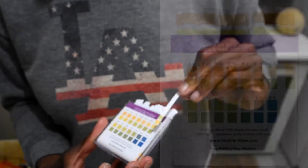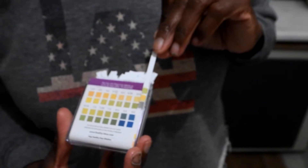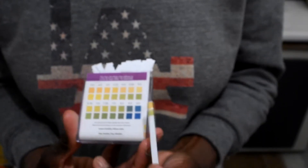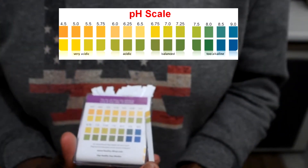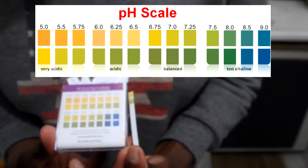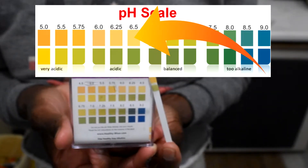So if I line it up, it's actually the top row — the other way around. So the top is a lighter color and then there's the lime green, and the pH level of the shampoo is between 6.25 and 6.5. That is the pH level of the Curl and Shine shampoo.